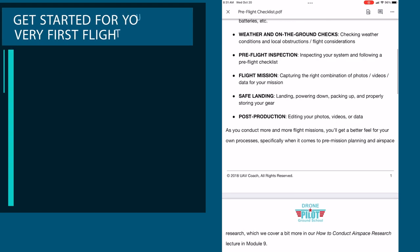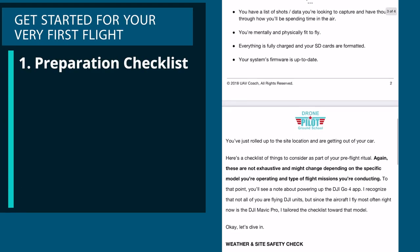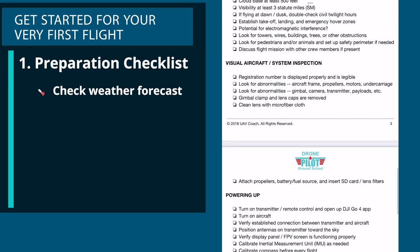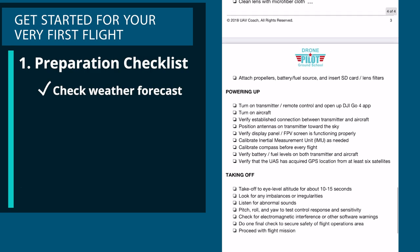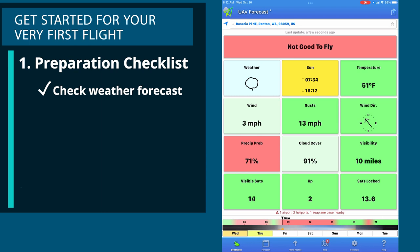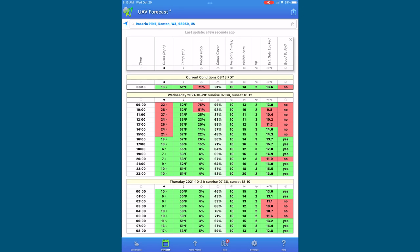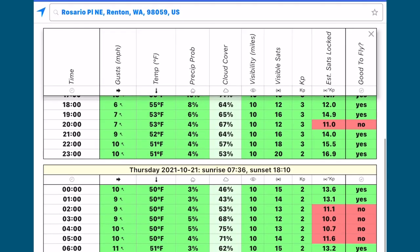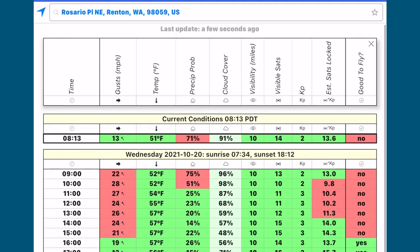One of the first things you want to do is make a checklist to ensure that you don't forget something. This would consist of things like checking weather forecasts 24 to 48 hours before your flight. You need at least three miles of visibility, clouds no lower than 500 feet above your drone, and wind speed and gusts within operating range. DJI claims that the Mini SE can hover in wind up to about 22 miles per hour or 10 meters per second.